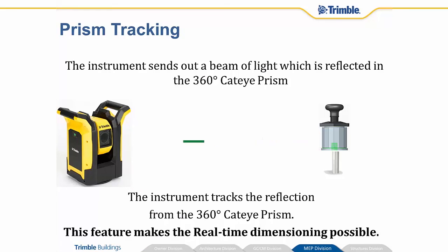Prism tracking. When this instrument is in prism mode, it will actually track that 360 cateye prism. It sends out an infrared laser beam that bounces back and forth off of that reflective cateye prism, and it allows the instrument to follow that around. That's how we can get those real time dimensions.